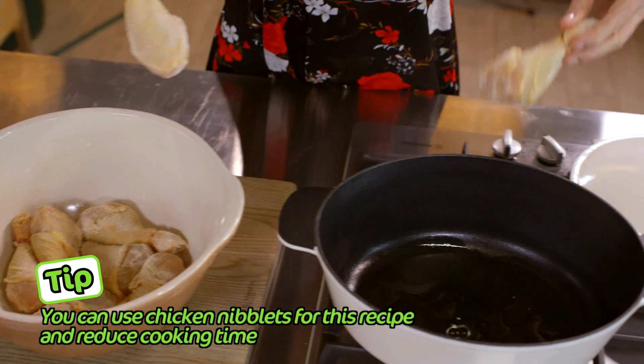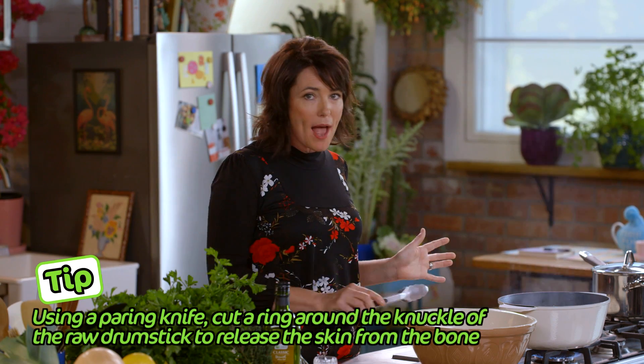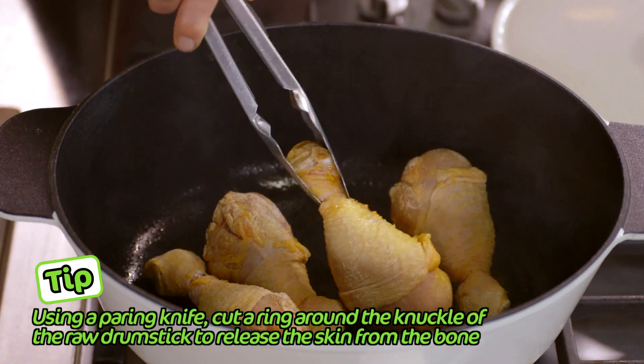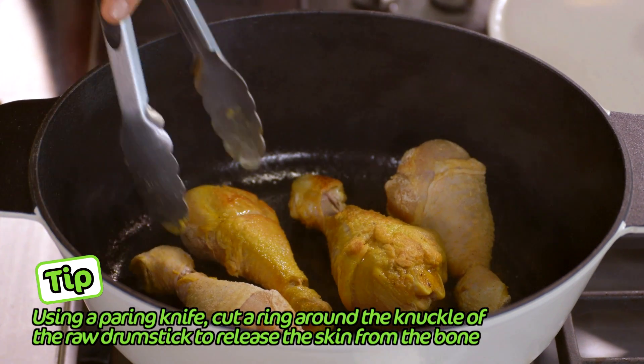So now it's time to brown the chicken drumsticks. This should take about four or five minutes to totally brown the chicken drumstick all over. You can actually see that the skin is already starting to shrink up.